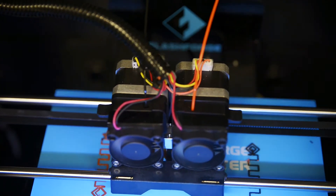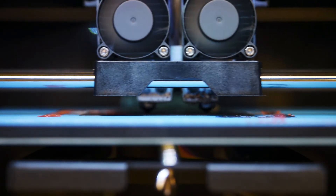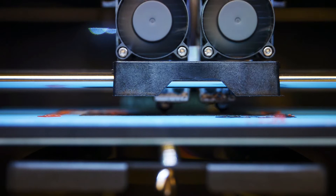Typically, whenever you're doing manufacturing, you are doing subtractive manufacturing. What that means is that you have a block, say, of aluminum, and you're cutting away until you have what you want. So instead of subtracting, we're actually adding material.